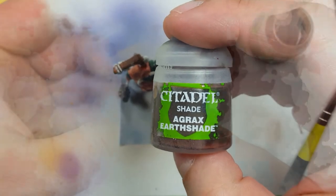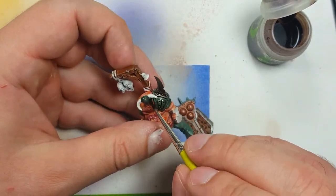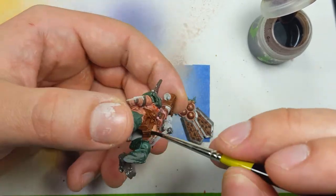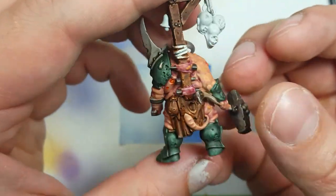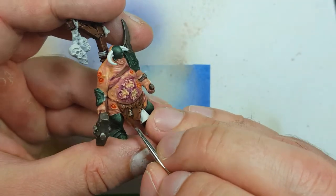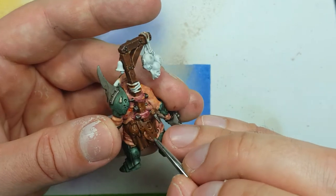Using Agrax Earthshade, we're going to pour this all over the armor and the metal to add some shading into the recesses. We will then begin highlighting with Worn Fang Brown over the leather. The leather received a treatment of Agrax Earthshade and we will be doing a process of highlighting and adding more Agrax Earthshade and highlighting back and forth until we get all the depth and color we want.